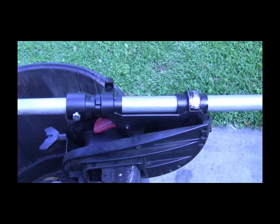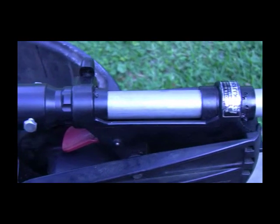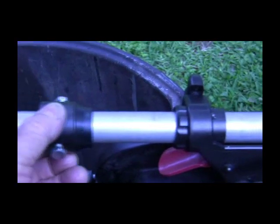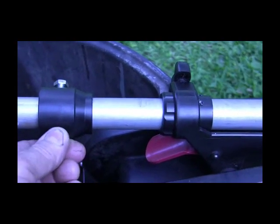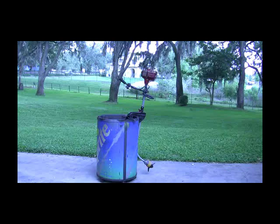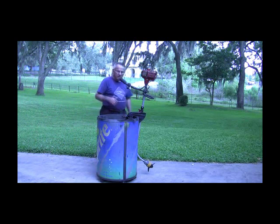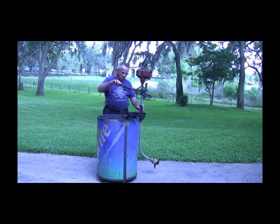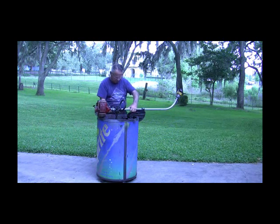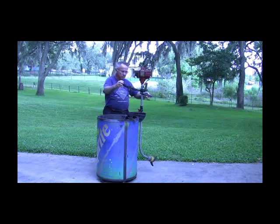Here's a close-up of the bushings I made. This is the height adjustment — you can set this anywhere you want, then raise and lower the depth of the prop. This will give you a better idea of how the tilt and trim works. You can lower it upward or downward, and it locks in position. You can also steer it this way.